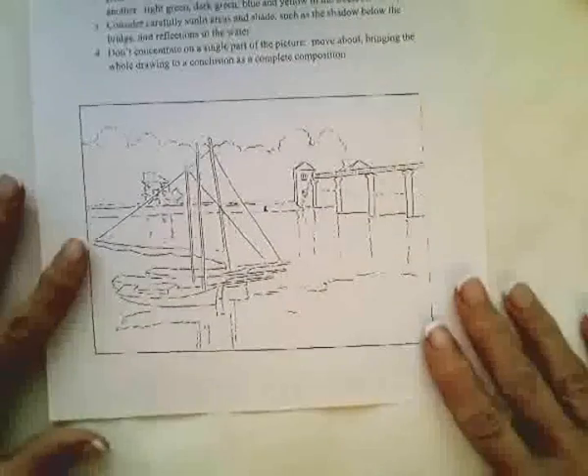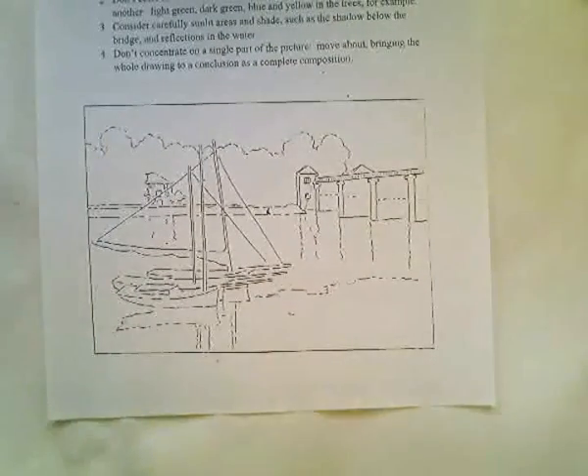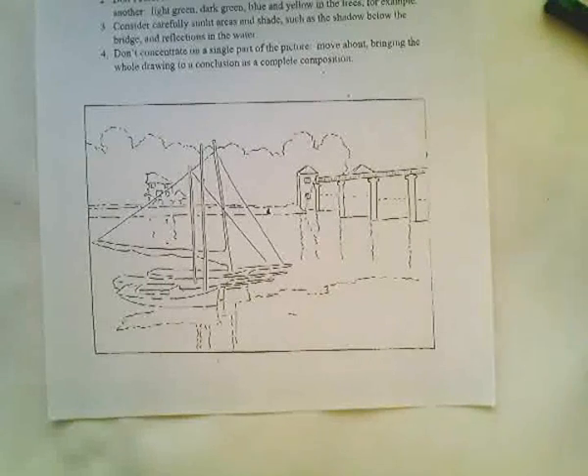For this assignment, you're going to start with an Impressionistic Technique handout. The idea is to use oil pastels and apply them in the direction in which the object is going.